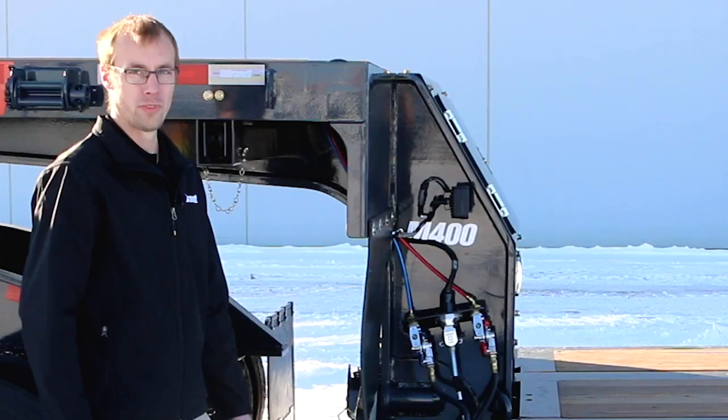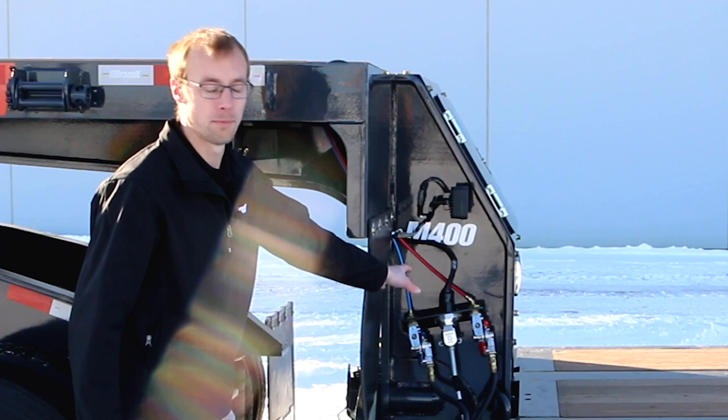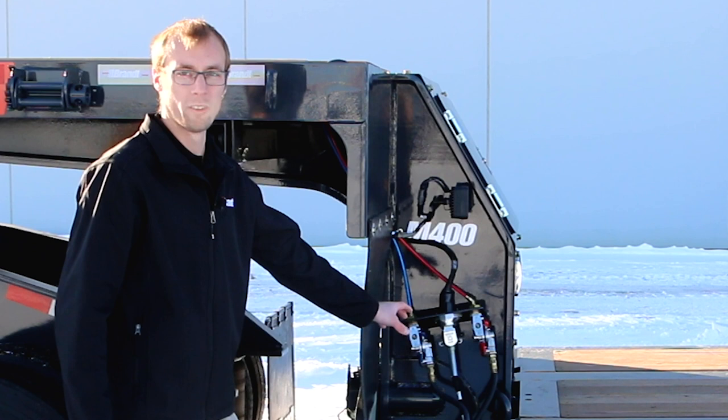Our tapered gooseneck design has also allowed us to move our fenders further forward, letting the air and electrical connections be positioned low on the gooseneck and well behind the mud flaps, so there's less snow and mud piling up on them over time — making those connection points more reliable and easy to access.